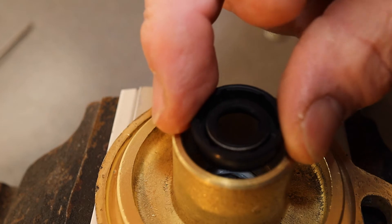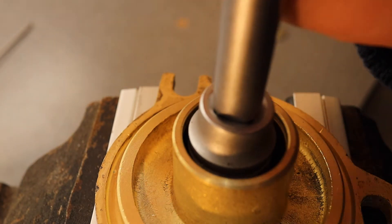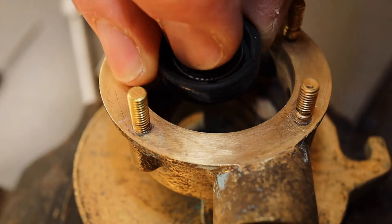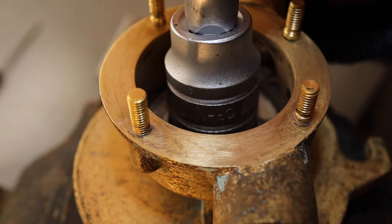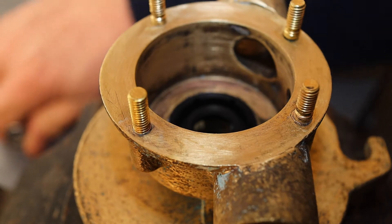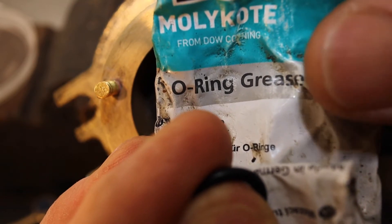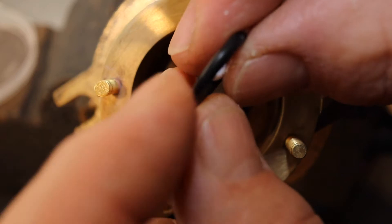Remembering to put the spring to the outside, I'm using a socket which is exactly the same size as the outside shell, just pushing that home nice and securely. The same on the other side, spring facing outwards. I'm going to pop the drip ring — I'll call it that — which goes between the two seals, with just a little blob of o-ring grease on that.